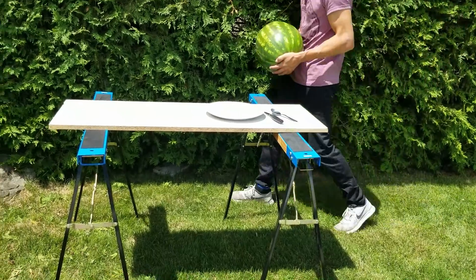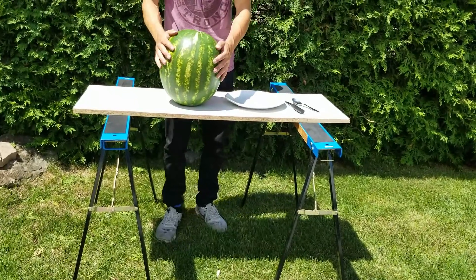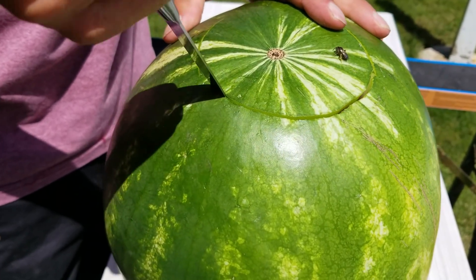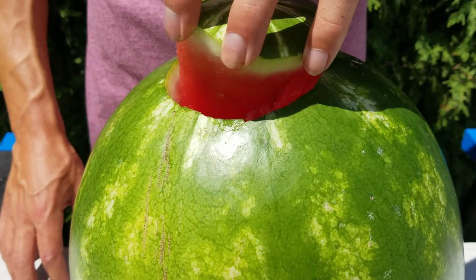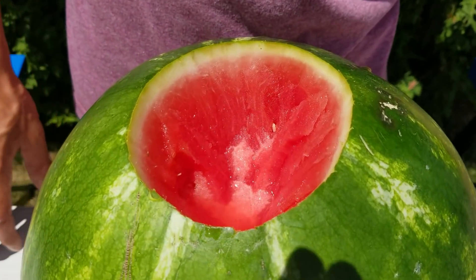Let's start the experiment with the watermelon. First of all we need to make a hole with the knife. The watermelon is really heavy — it weighs over 20 pounds. We will try to see if it can resist lava with the help of Coca-Cola and Mentos.